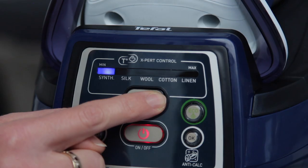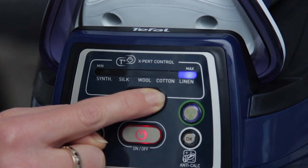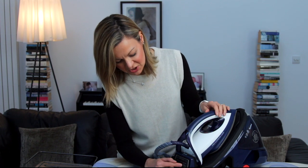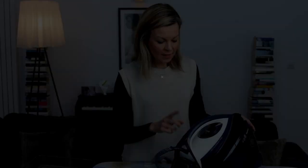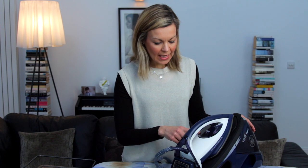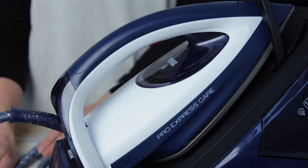Another slight nuisance factor: you have your five settings from synthetic to silk to wool, cotton and linen, as many irons do — but this one always reverts back to the synthetic setting, so every time you start it you have to manually shift up to cotton or whatever you want, rather than it reverting to the last setting you used. Unlike the last model, the temperature control isn't on the handset. Your cue that it's ready is it flashes while warming, then the light becomes consistently blue once it's reached temperature.